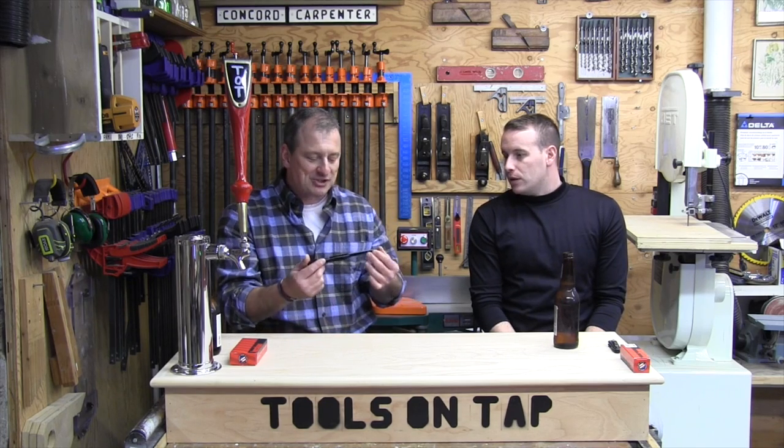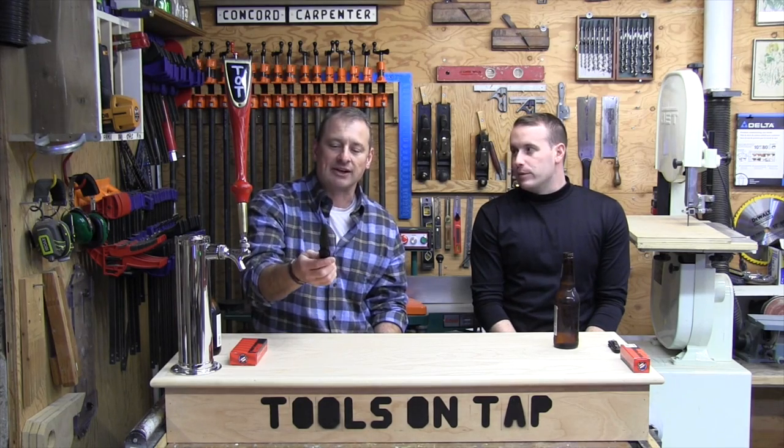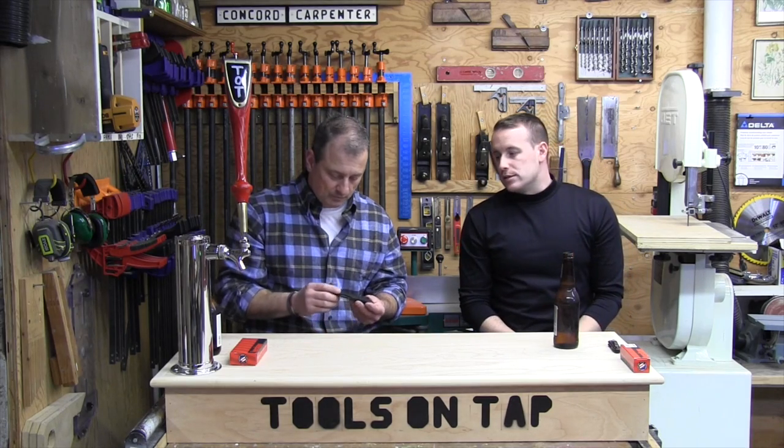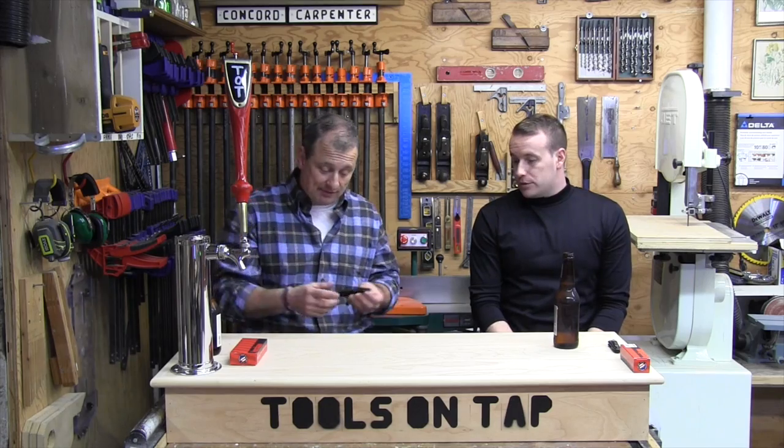The blade is almost four inches long, which is a little big for everyday carry. A four-inch blade alone is a lot of blade. But it's not heavy — it's light, only 3.8 ounces.